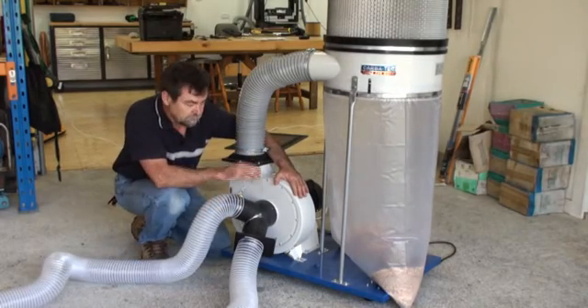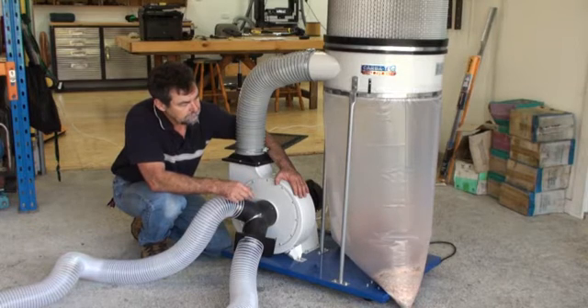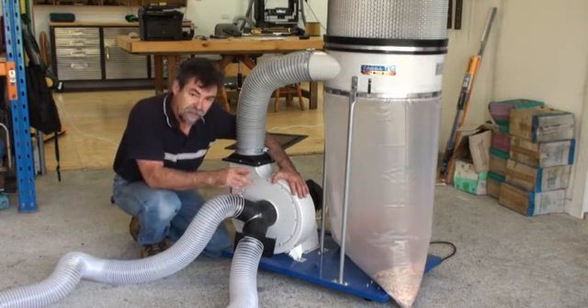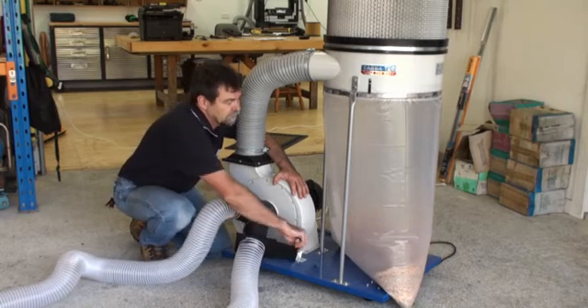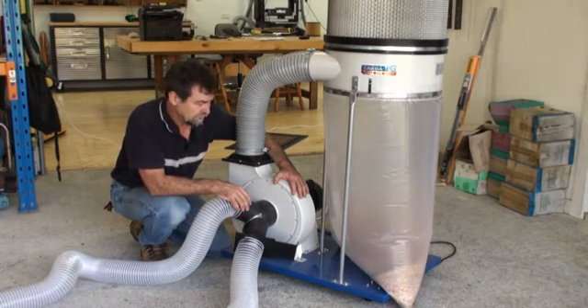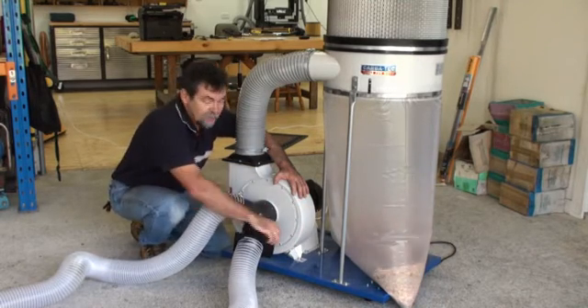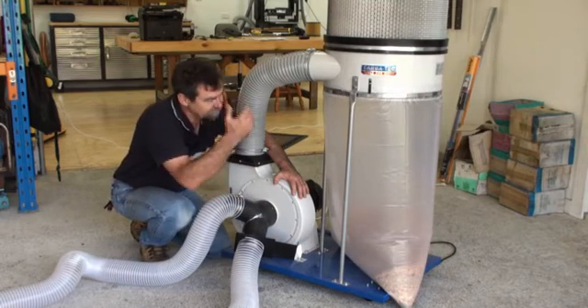Starting up with only one port open — watch the debris spin around and travel through. That's the second corner, that's the top, and around again.